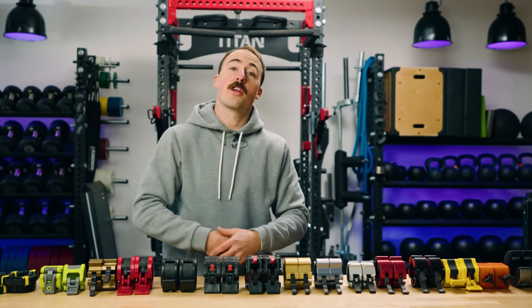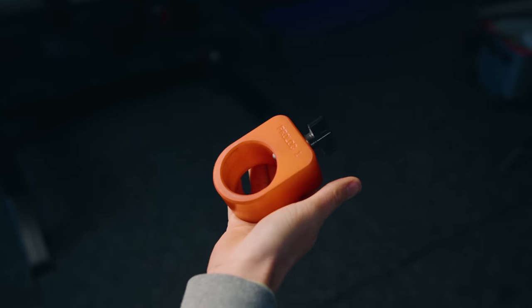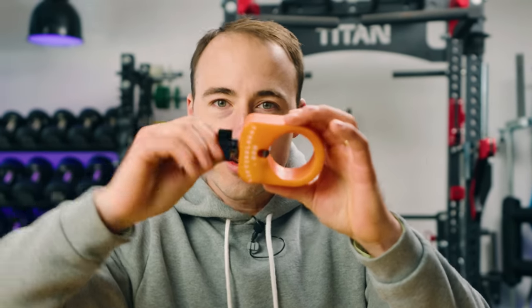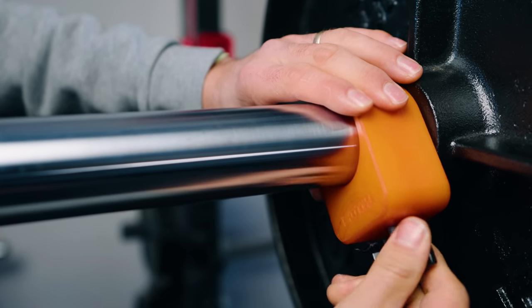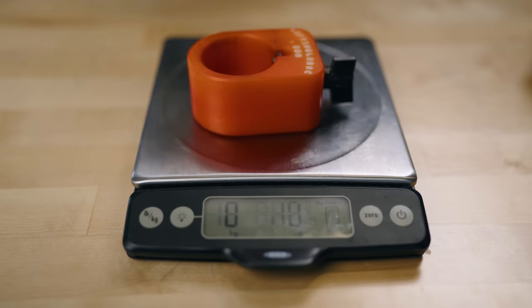I want to speak on another collar we get a lot of questions on. This isn't my top recommendation by any means. If you're using a lot of specialty bars with different diameter sleeves, these can work well. The way they work is they screw on here and then there's a piece that screws it against it. The problem is they don't hold tremendously well because there's no friction — it's just a 3D printed plastic nylon piece with metal that goes up against the sleeve. They do hold, but not tremendously well. I know a lot of people use these in Strongman. They're just okay, and their price is not the best.